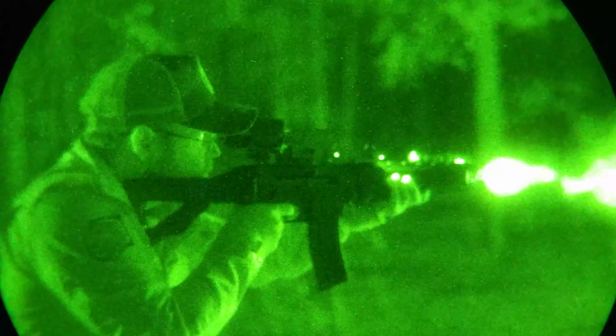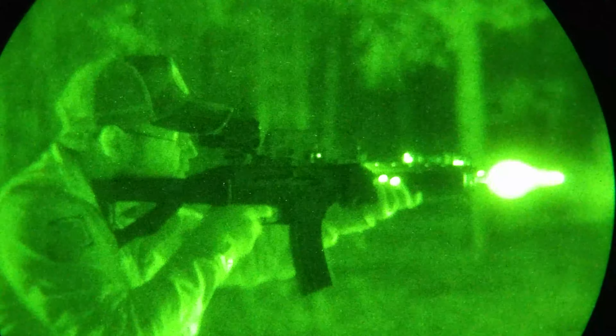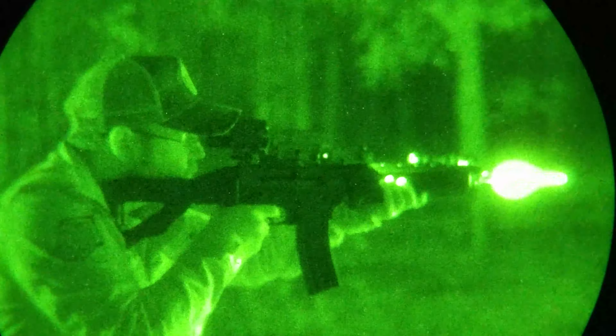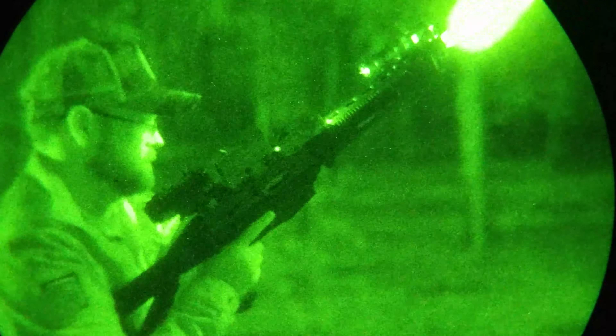One difference, though, is that the original Olight Odin Mini utilizes an M-LOK interface, whereas the IR variant utilizes a Picatinny interface. Though if you would like either, they are actually completely compatible, and you can order either one off of Olight's website.